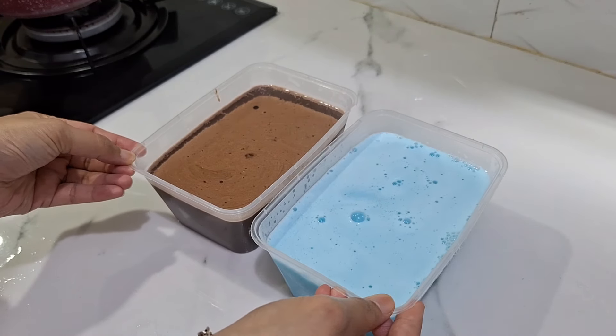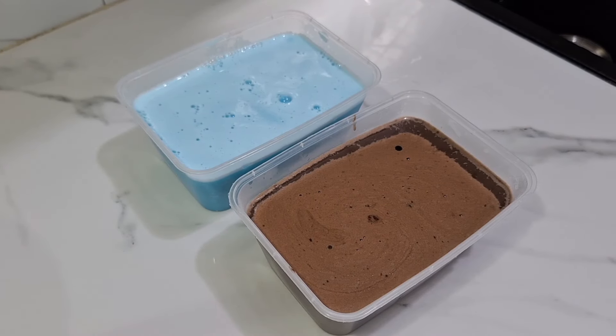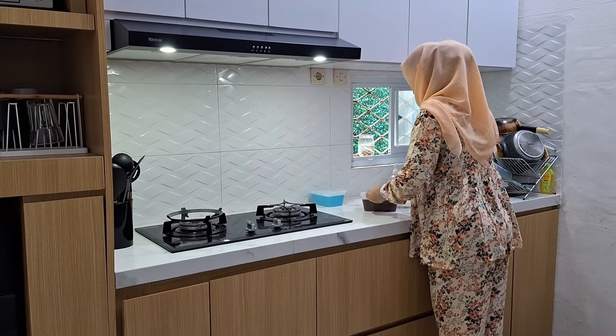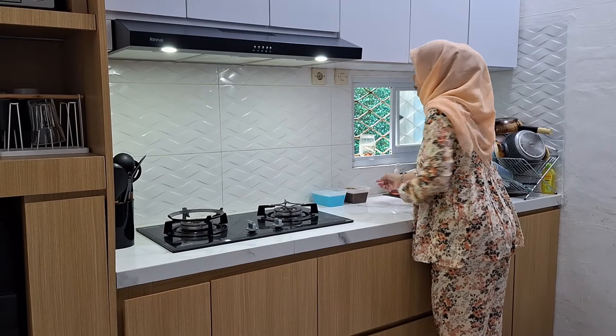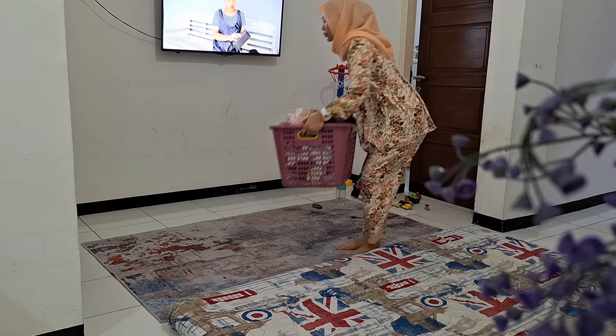Nah untuk pudingnya aku taruh di dapur dulu, nunggu dingin. Nanti kalau udah dingin baru dimasukin ke dalam kulkas. Oke bikin silky puding udah selesai.